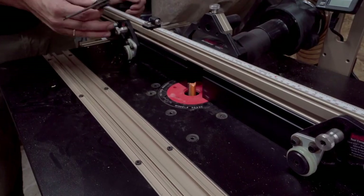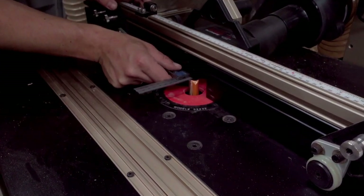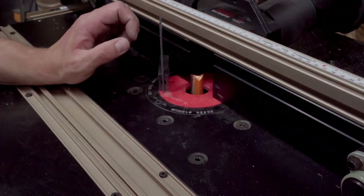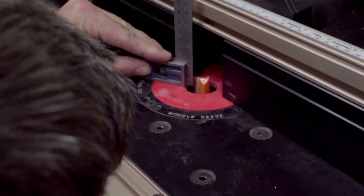I'm setting my router table to make a rabbit on the back side, which will be big enough to fit my back panel — which is 10 millimeters thick — and I also want to go in 10 millimeters in height. So I'm going to set it like that.